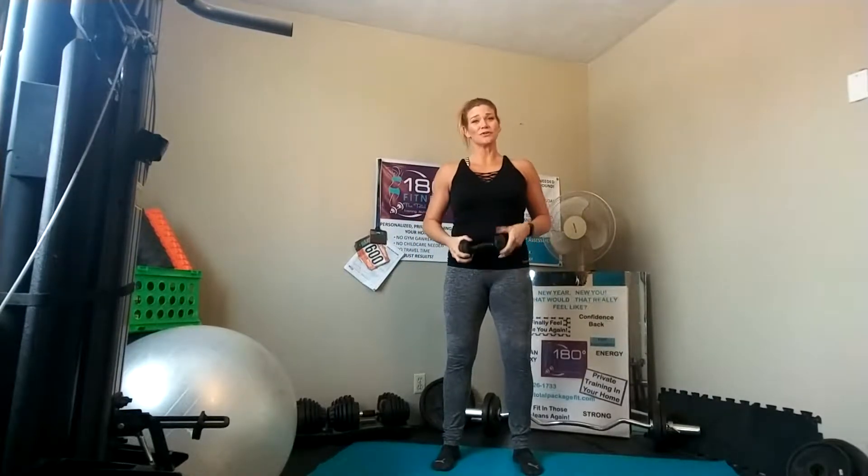Alright you guys, this is going to be your split stance. We're going to progress it with some pulses and then also some arm movements of a curl, overhead press, and tricep extension. The way we're going to put this all together — first and foremost, our form. Navel in nice and tight, your bum's going to be nice and squoze, shoulders are on back, your neck is nice and neutral, just like the cues we go over together.